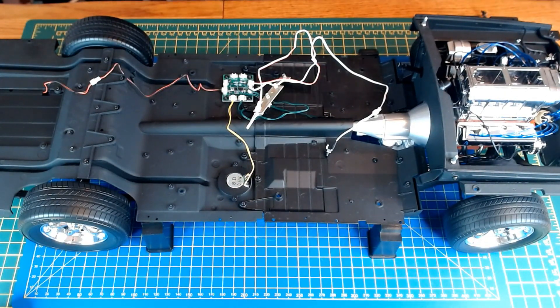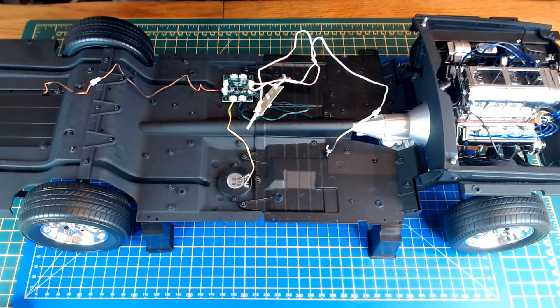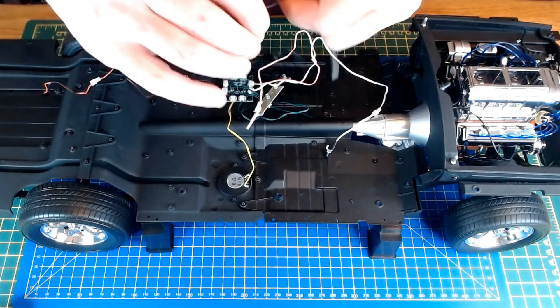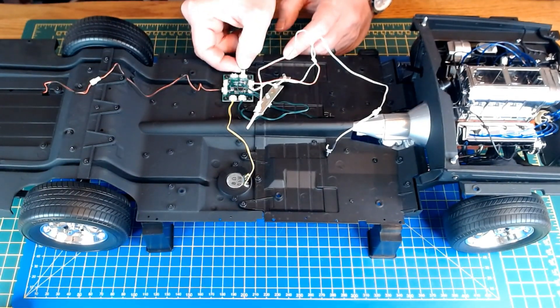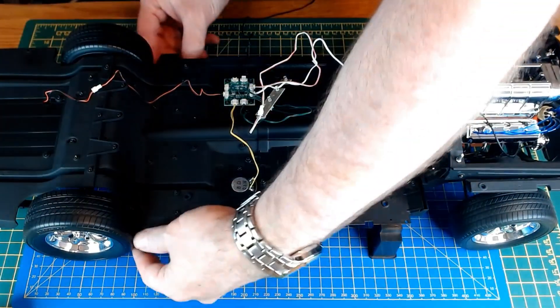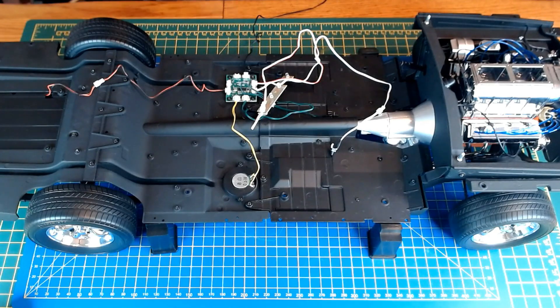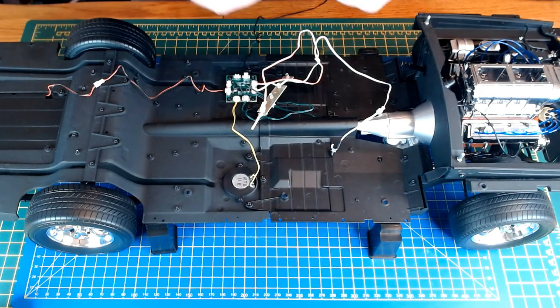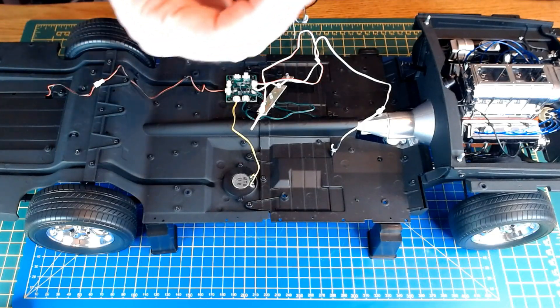The first one we're tasked to connect is the brake switch - that wiring goes into connector 1b on the circuit board. So this just gets connected up to 1b right there. Next is green and white, which is 1a - that's for the headlights. Once we unwrap this connector, it goes into 1a.